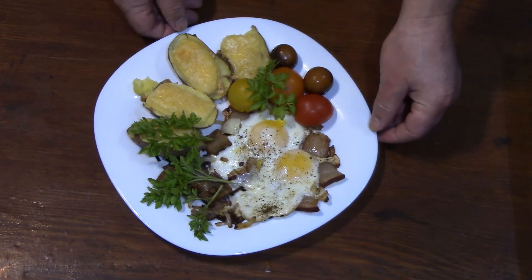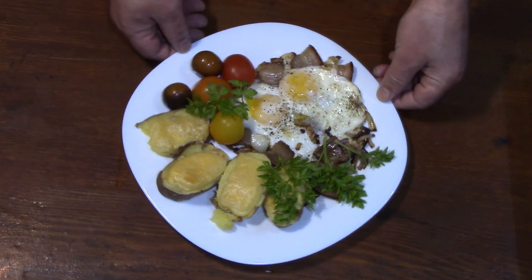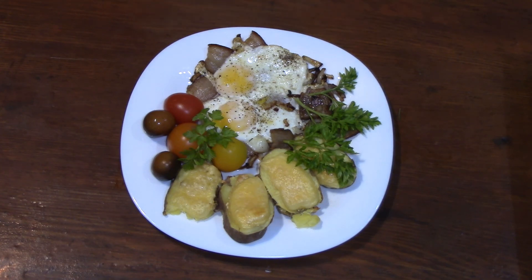We spread it on a plate, serve it on the table. Bon appetit!